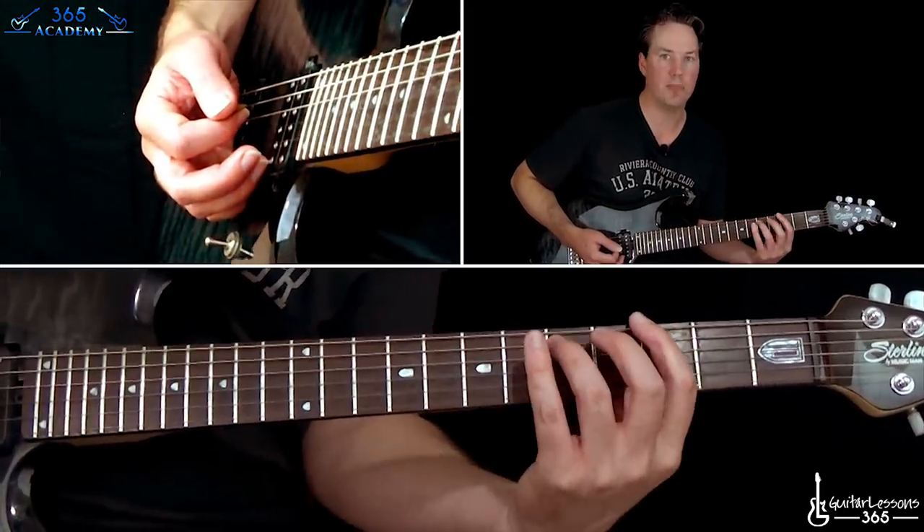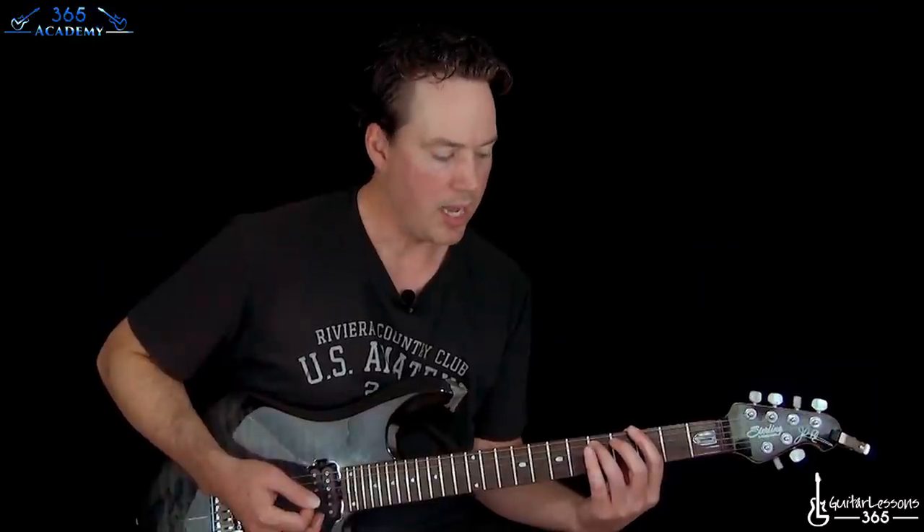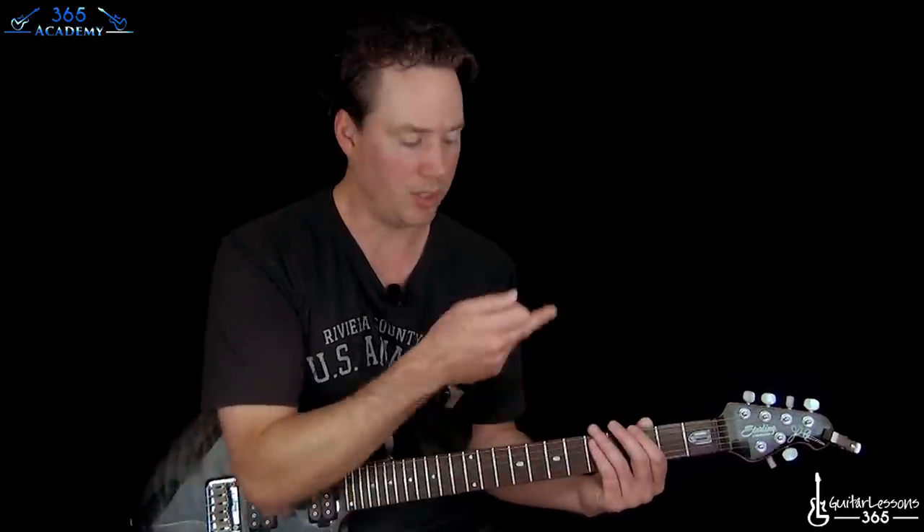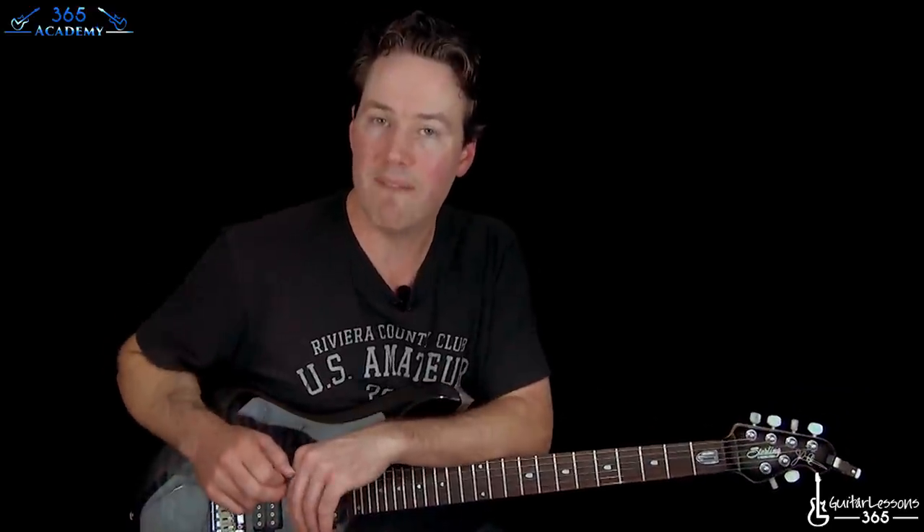The hand just doesn't naturally move that well that way. When it's straight up like that, if you don't need a full barre chord, don't use that position. Use this angled position with the top note on your pinky, and you'll get very fast at moving around power chords. All right, I hope you get something out of this. I'll see you again soon.